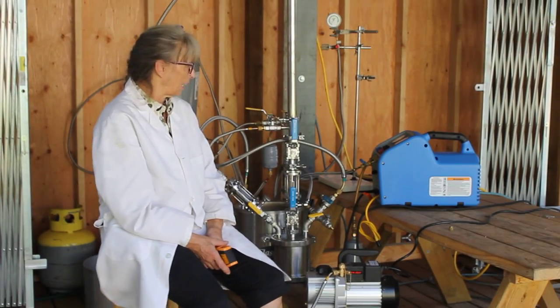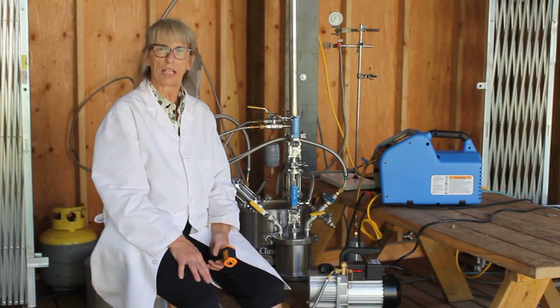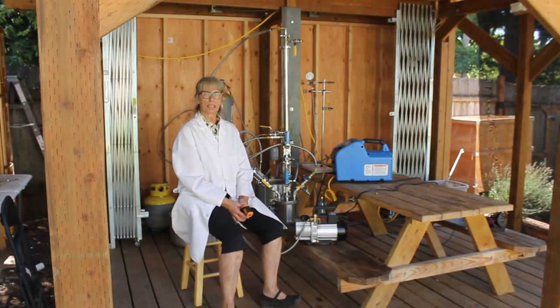Good afternoon. We're here at the Stark Shack, the home of Specialized Formulations. And as you can see, we have a new structure here designed to better protect us for our classes, which brings us to the next subject.